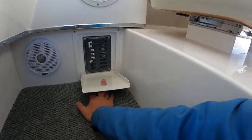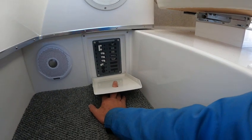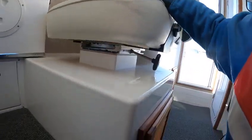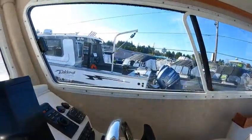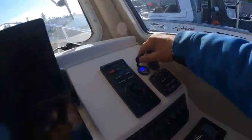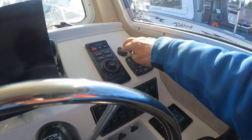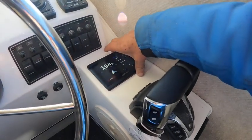Shore power here — I couldn't see the shore power cord, but it does have battery chargers and stuff like that. Nice captain seat, storage underneath. This is kind of cool — here's the light, USB ports lit up so you know they're working. 12-volt power point — I checked that with my checker. Trim tabs work. This gauge here is something new I haven't seen — it's kind of nice.